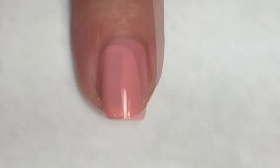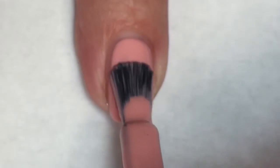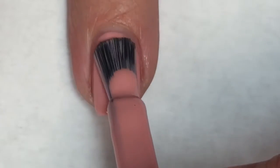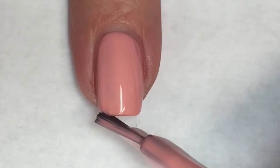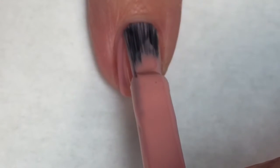I believe that if this one here, I would have applied a thicker coat, I could have got it opaque in that first coat. It is just a phenomenal polish with phenomenal formula. I love this color. I think it is absolutely beautiful and my perfect pink for fall. Gorgeous.